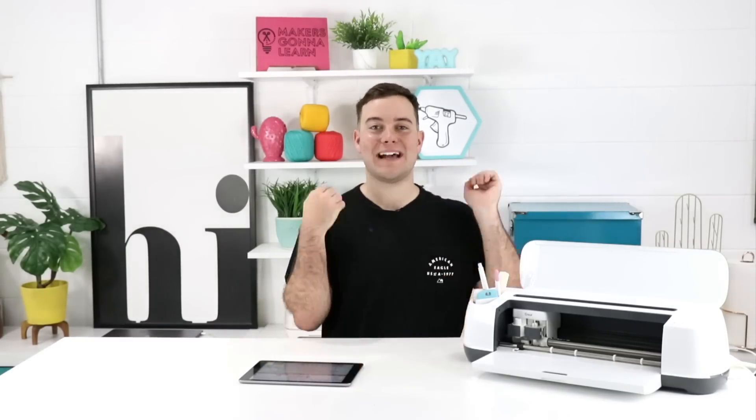Hey everyone, Tanner Bell here. Welcome back to my YouTube channel. I'm the founder of MakersGonnaLearn.com, a digital die-cutting community teaching you guys how to master your die-cutting machine. We are super excited to have today's video because it is a huge question we get asked all the time.